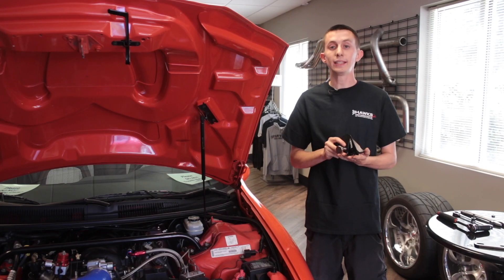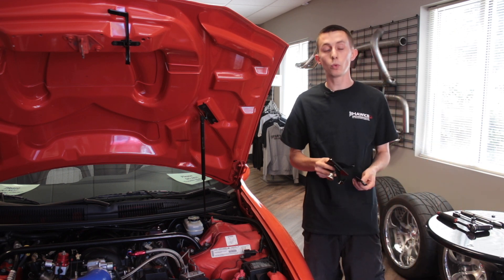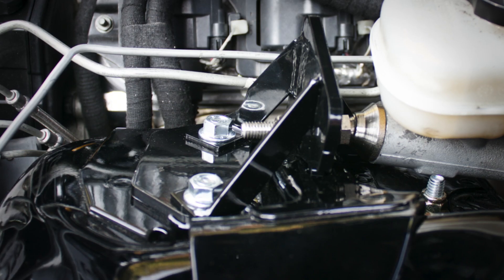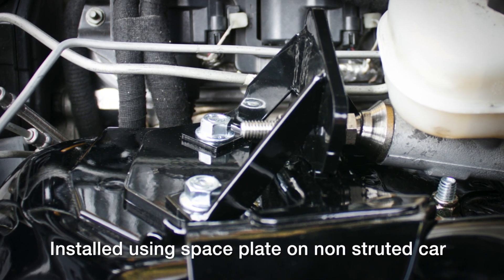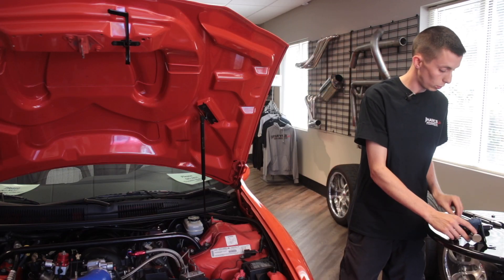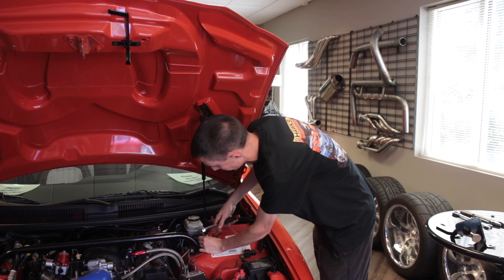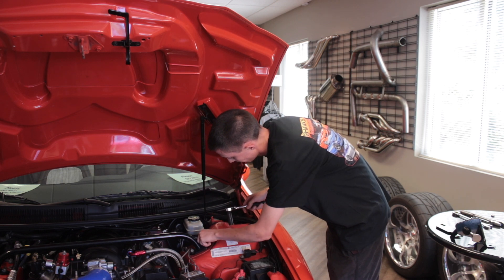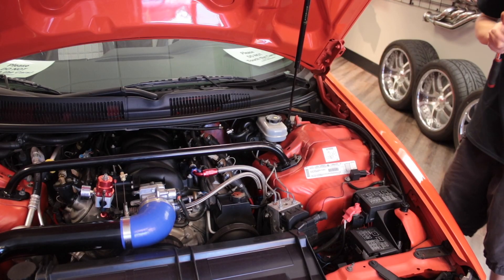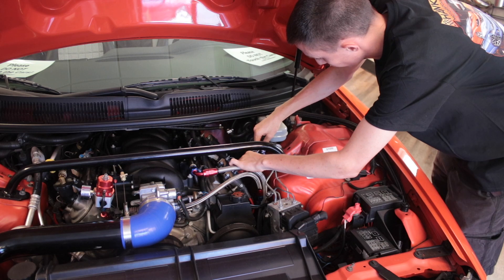Now we're on the installation. The package can come one of two ways — if you already have a strut tower brace, or it will come with a plate which acts as the guide plate for your hardware on the upper strut mounts. First, take loose the upper strut mount. This car is fitted with a strut tower brace. Using the T50 star bit on the ratchet, break loose the back star bolt.